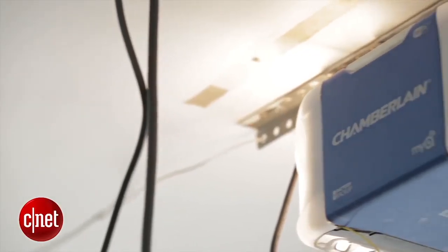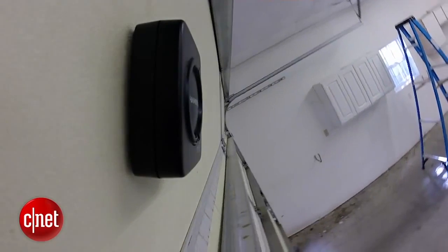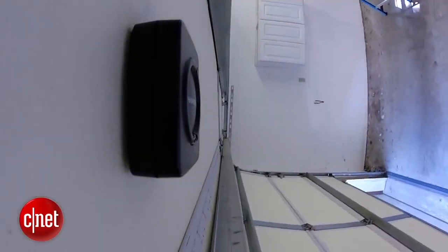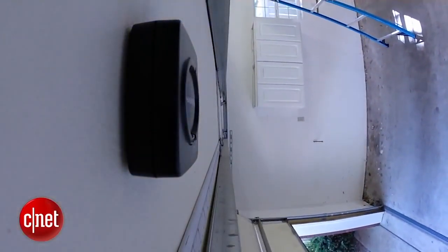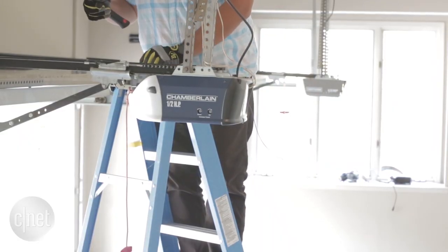To smarten up your garage, there are plenty of options out there. You can replace your entire garage door opener, or install accessories that will enable them to connect to the internet and allow you to access them from anywhere you have an internet connection.